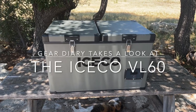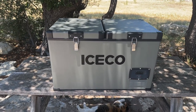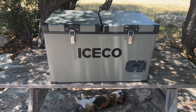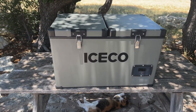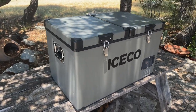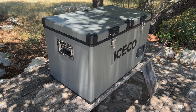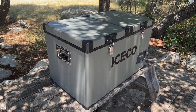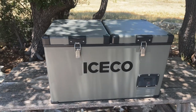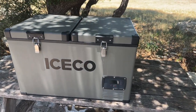Hi, this is Judy from Gear Diary and today we're going to take a look at the Iceco VL60 dual zone refrigerator and freezer. It's portable, but it's so big you might be tempted just to put it somewhere and leave it. That didn't work out for Kevin and me on a recent trip to Utah, but if you've got room in your truck, RV, station wagon, or minivan it should be just fine.